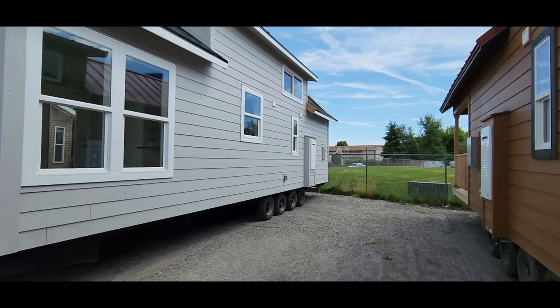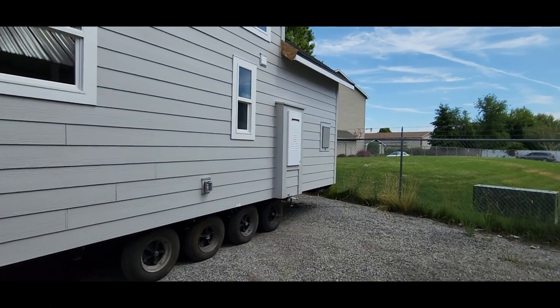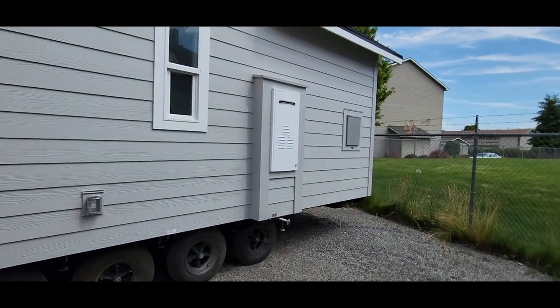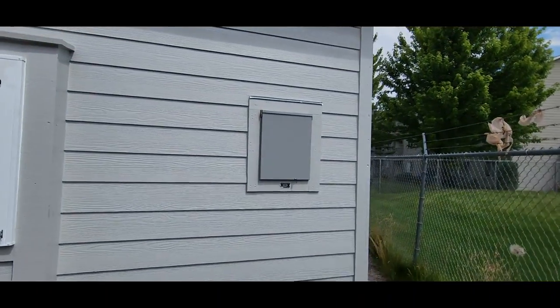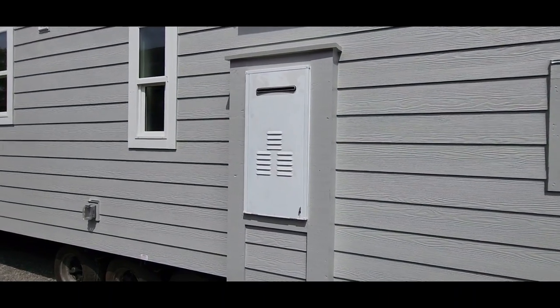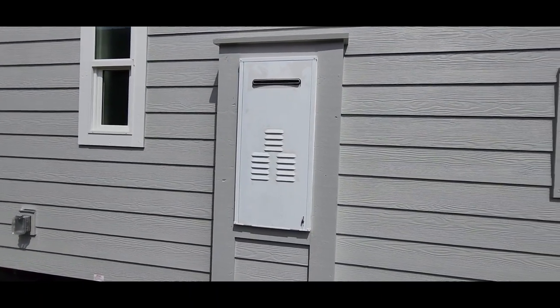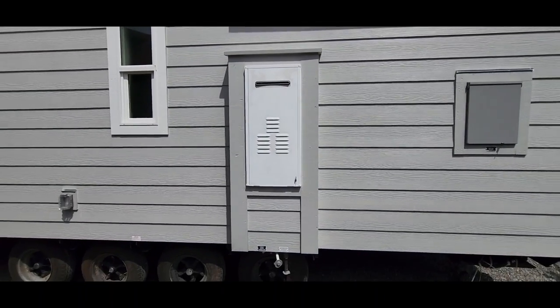I'm going to come over here into the back corner and show you the tankless on-demand hot water tank. This is where your water connection is going to be. You've also got your 50-amp service here in the back corner — there's your 50-amp panel on the outside. I like how they take this tankless on-demand hot water tank and frame it in; they put the hardy board siding around it to help insulate it for the wintertime.